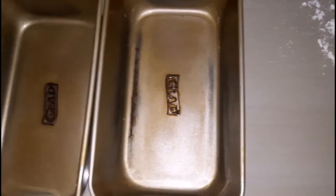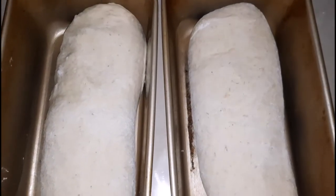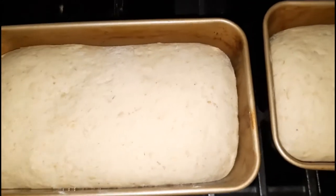Next I am going to put it onto a floured countertop, and here are the little pans that I will be using today — I did oil them slightly. I will form them into bread and come back. Here they are and I am going to allow them to sit for another 45 minutes to double in size.